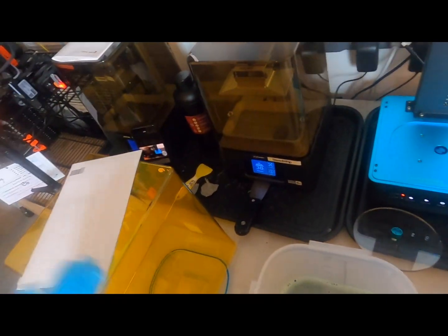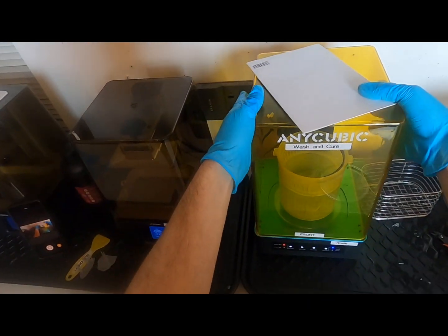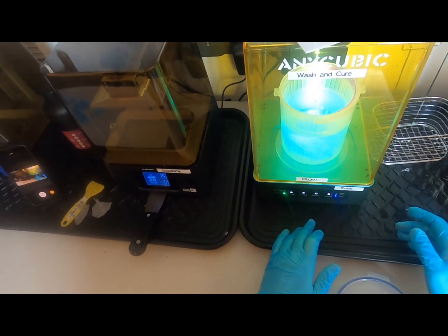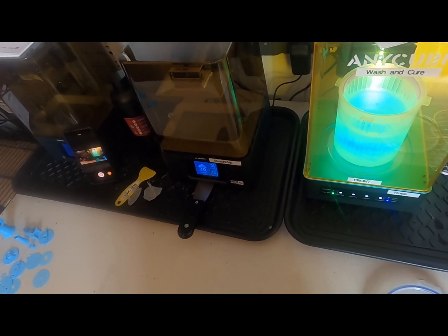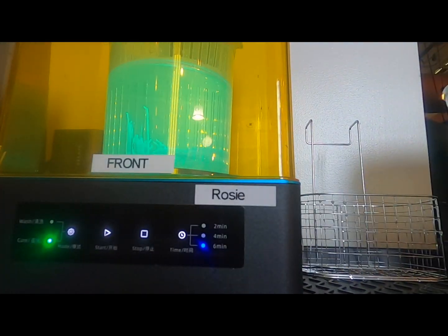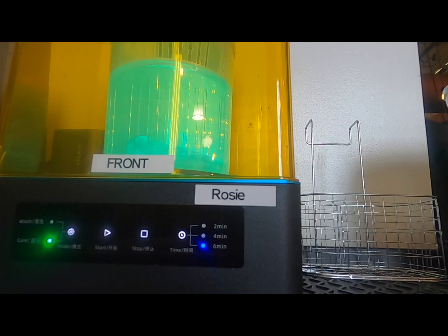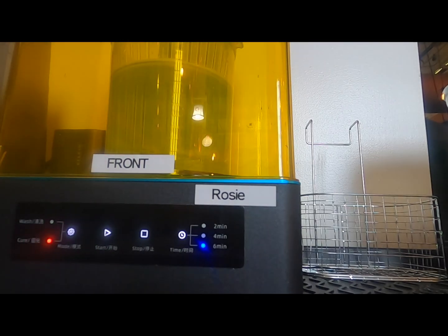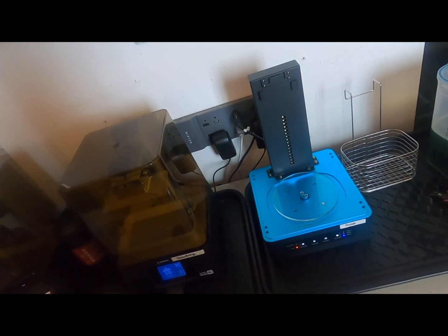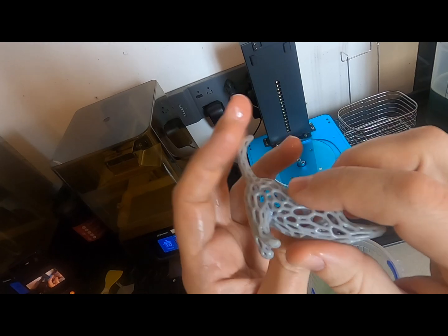I'm going to cure it as well to serve as example parts. Put the lid back on and set it aside. Change your mode from wash to cure, then go up to six minutes and start the cure. For most parts I'll start with a two-minute cure time, see how stiff they are afterwards, and make sure there's no surface residue. If it is smooth to the touch, the part is fully cured. Take your part out — once you've done the cure this should be good solid resin. That is the process for slicing, printing, rinsing, and curing your SLA prints.